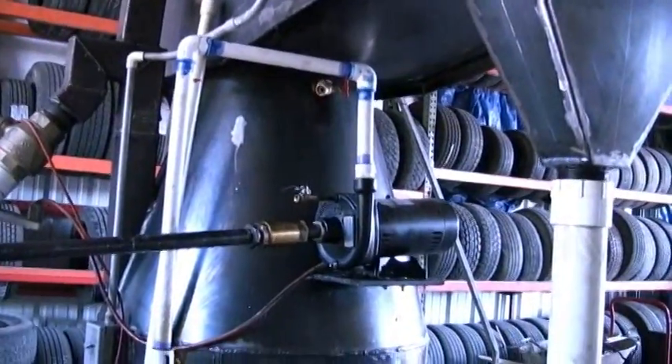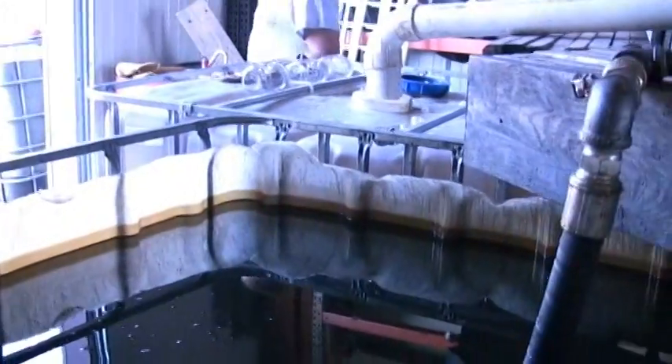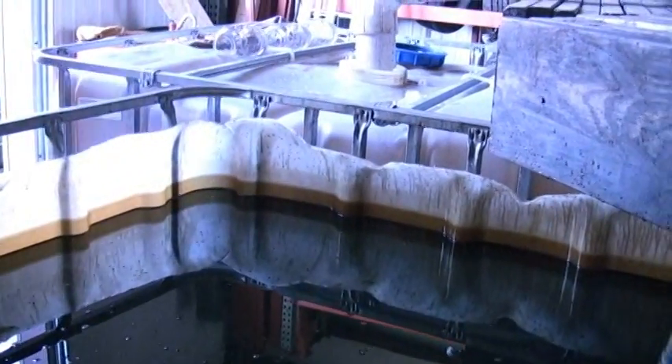We're going to start the machine now and simply show you the end result of the oil and the water being separated. You can see the oil and water going down here.